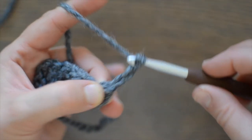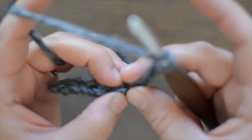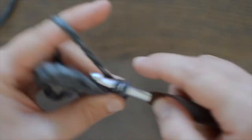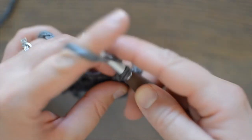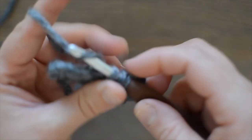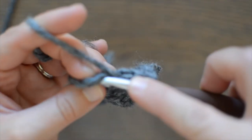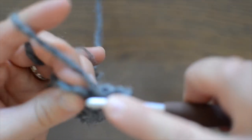Now you're going to turn your work. Chain three — this chain three is going to count as a double crochet. So you'll skip that first stitch and work into the second stitch a double crochet. Now let's go across with a double crochet in each stitch. And remember, at the very end you're going to work one double crochet into the top of the chain three, because that does count as a stitch.